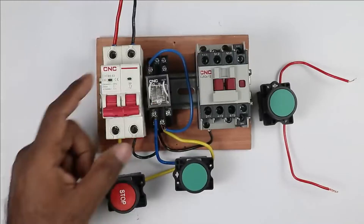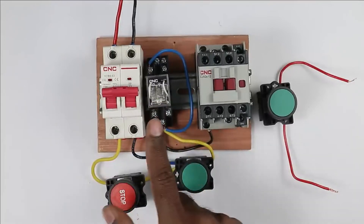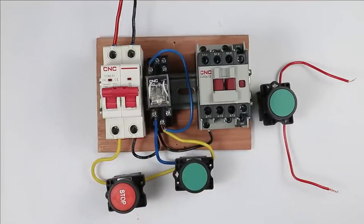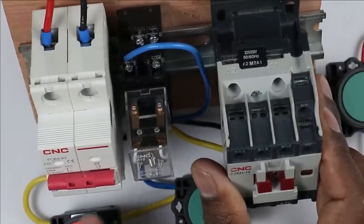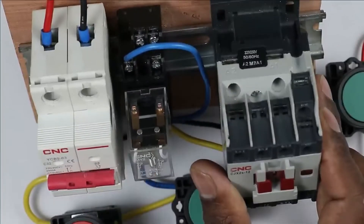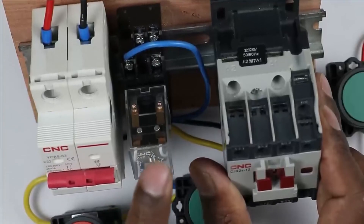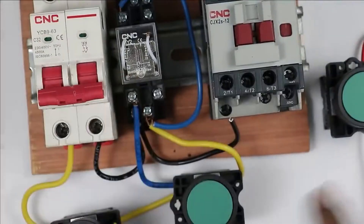The wiring done so far was just to start and latch the relay. If I turn on the power supply and press the start push button, the relay turns on — you can hear the knocking sound. Let us try one more time. Watch this contact carefully — you can see there is movement of the contact, which means the relay is operating. When the relay is operated, then only we can turn on the main contactor.